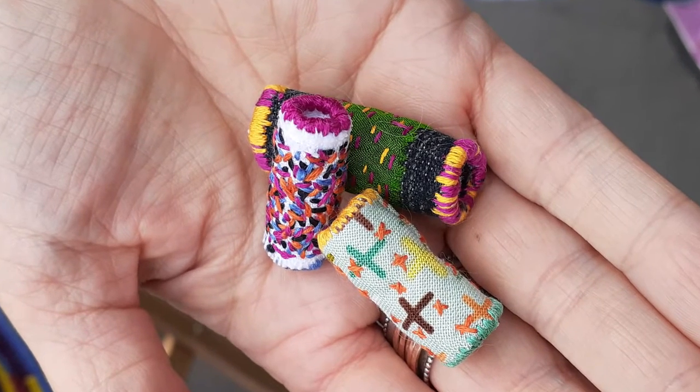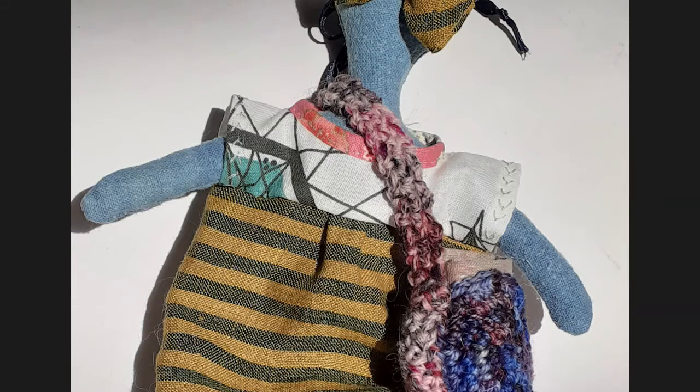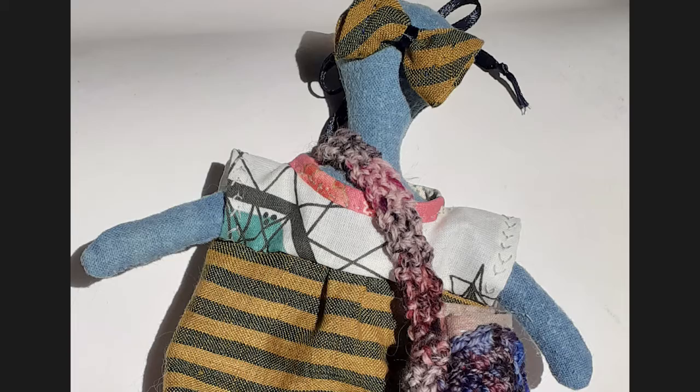Don't throw anything away. It's amazing how you can take humble stuff that other people don't see the beauty in and make it into something that's aesthetically pleasing and in some cases quite useful. The morning I decided to make this doll, this doll was not in my mind — you kind of let the fabric decide what you're going to do. That's really the fun of it.